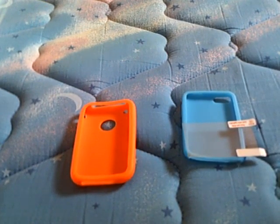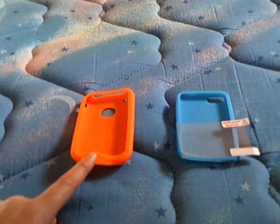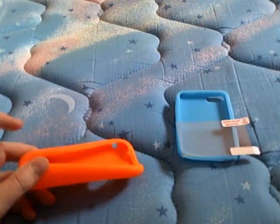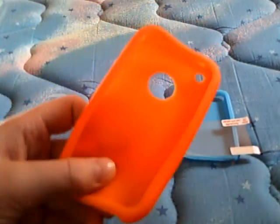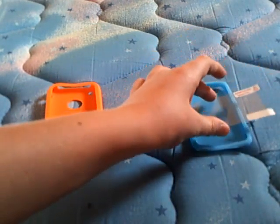What is up YouTube, XGolioL31X here. Just back with the long-awaited — sort of long-awaited — giveaway for the cases. One for the iPhone, which is going to be orange, and then the iPod one, which is going to be blue, and comes with a screen protector.